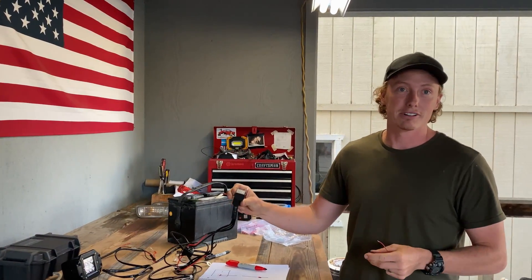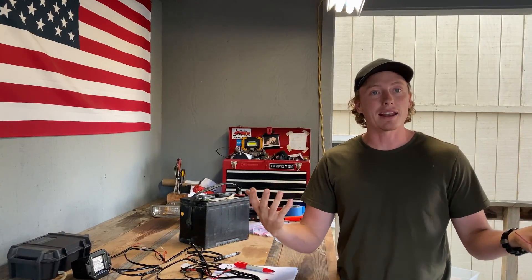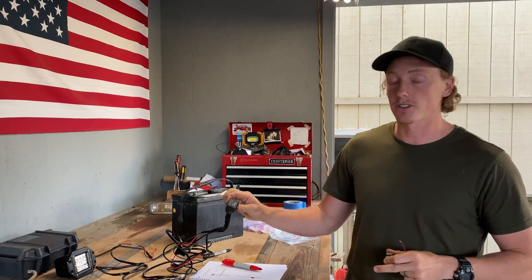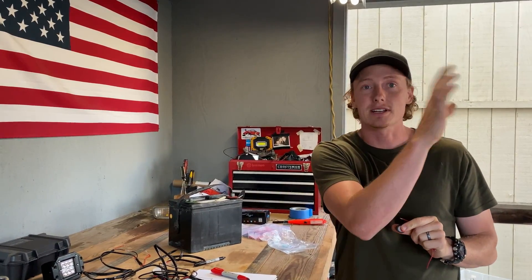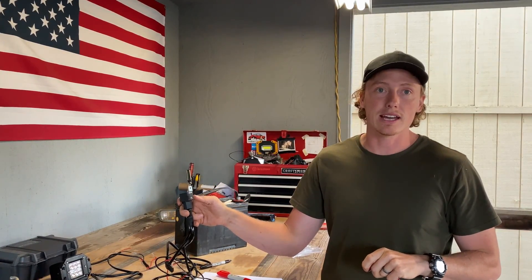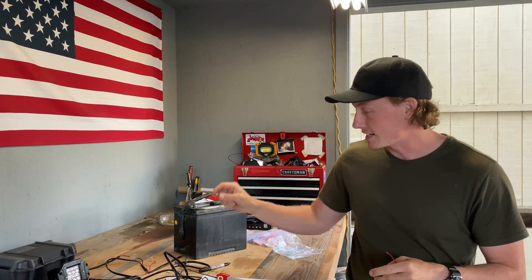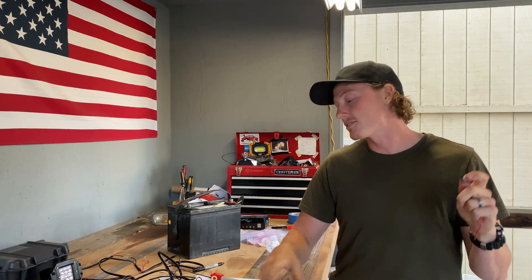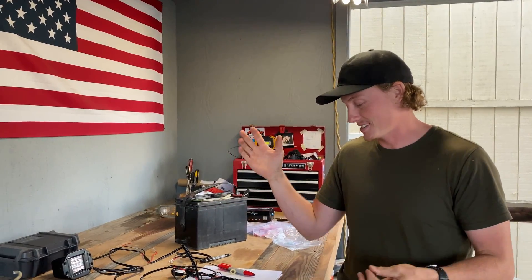Relays are really cool and there are neat ways to use them — you can wire them to turn other lights on and off automatically. For your lighting harness, it's a safety device: you have just a little electrical current running to your switch in the cab, and all the heavy draw runs through the relay. Your switch controls the relay, and the relay actually sends electricity out to your light.